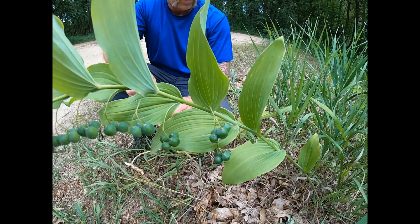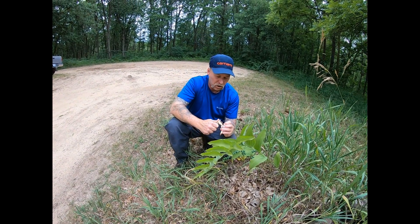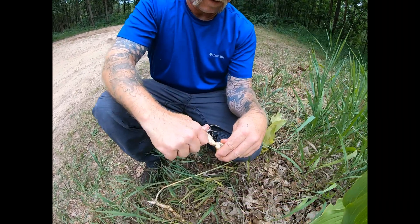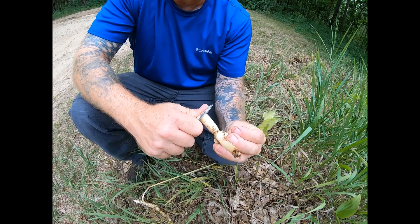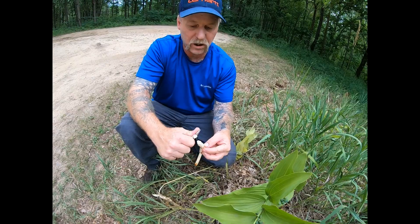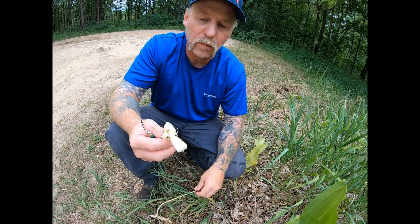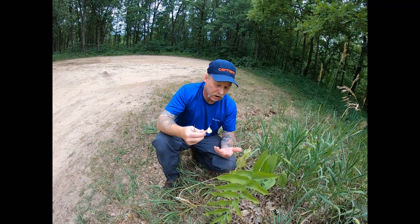These are not edible, but the root can be dug up and used as a soup stock. It is very, very starchy — extremely starchy. It can be eaten in moderation raw, and by moderation I don't mean a pound. You can see that it's a lot like a raw potato.